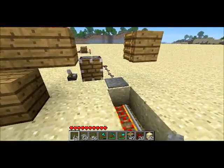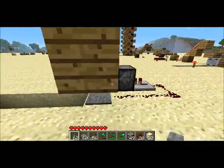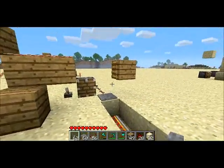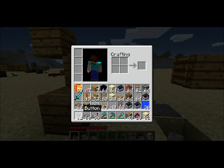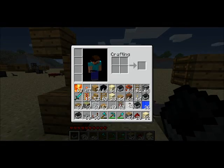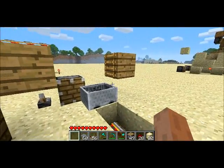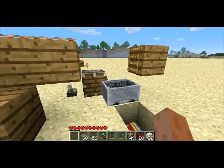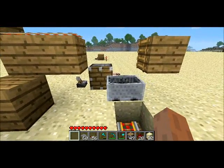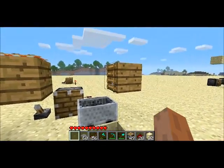So what's going on is the pressure plate is hooked up to the piston through this redstone wiring. And the way that I load the cart onto the plate is I use this ladder. We've used this ladder before in order to do the door booster trick. It's useful here to keep the minecart a little bit offset from where it would be if the ladder wasn't there.